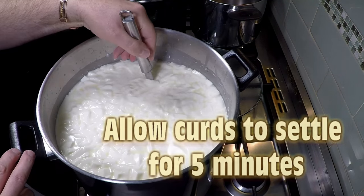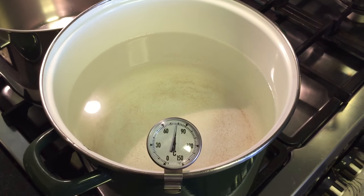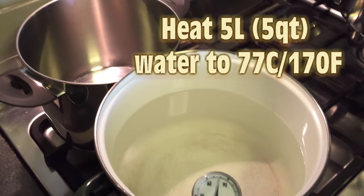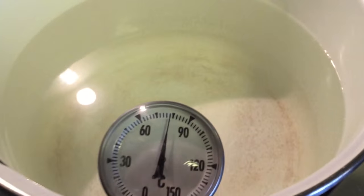After 10 minutes, just allow the curd to settle for five. In the meantime, bring up about five litres of water to 77 degrees Celsius or 170 Fahrenheit, because we're going to wash the curds.